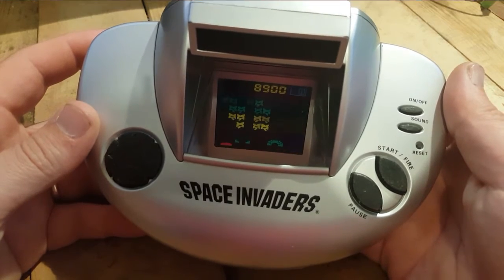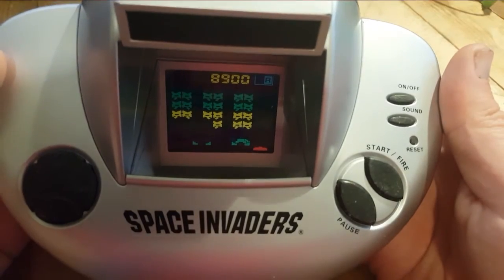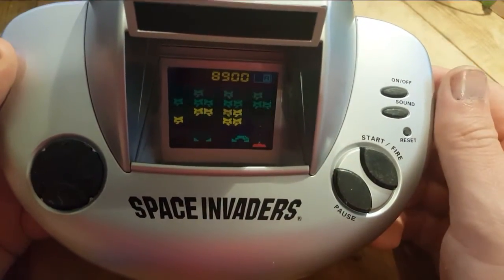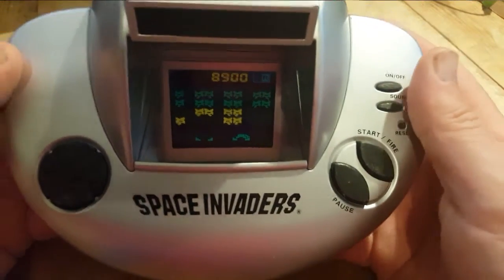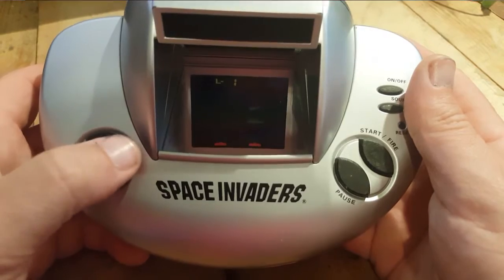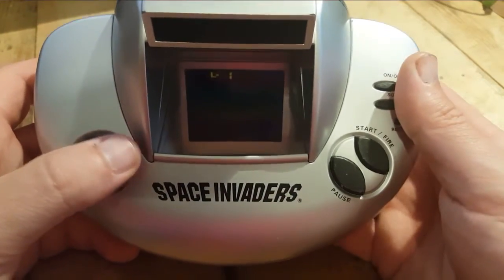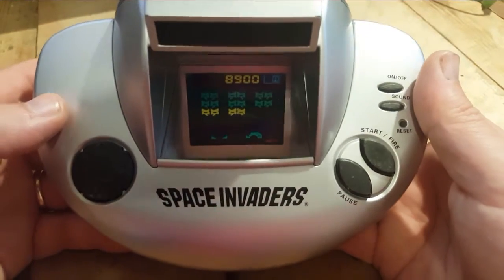So here it is - it's Space Invader. It actually works on two screens. As you can see there's right here in the right hand corner - you can see 'right' and 'left'. Right is highlighted right now. As you move towards the right, you end up on the right screen, and if you go back, you end up on the left screen. It's a pretty cool trick actually.